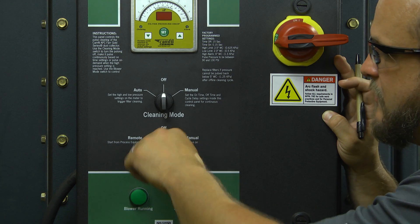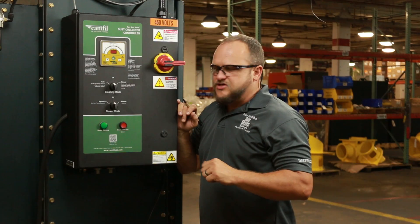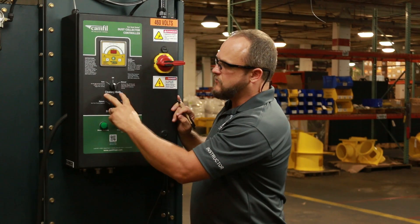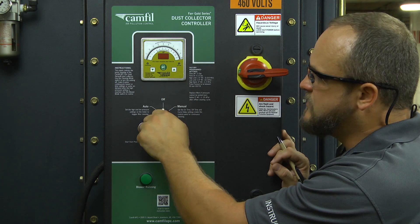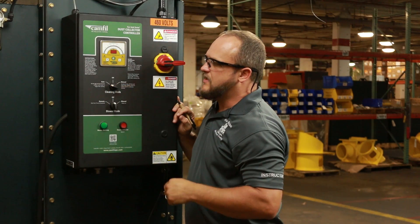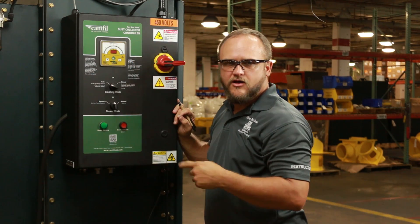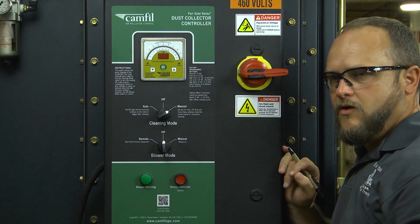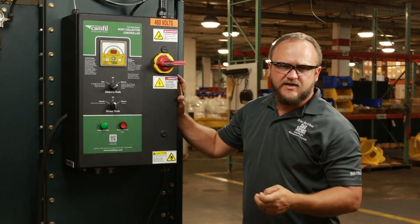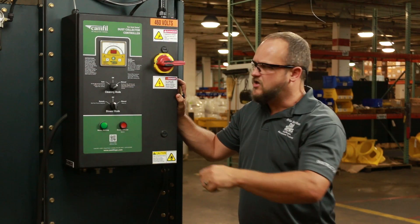The other setting is a manual setting — that just means you walk over and turn the blower on whenever you need it. Just above the blower mode setting switch, you have what they call the cleaning mode options. There are two options on this switch: one of them would be automatic clean, which operates off the differential pressure settings built into your meter. The other is a manual setting — once you turn that on, it pulses every 15 seconds as long as that switch is on, and it doesn't quit until you turn that switch off.